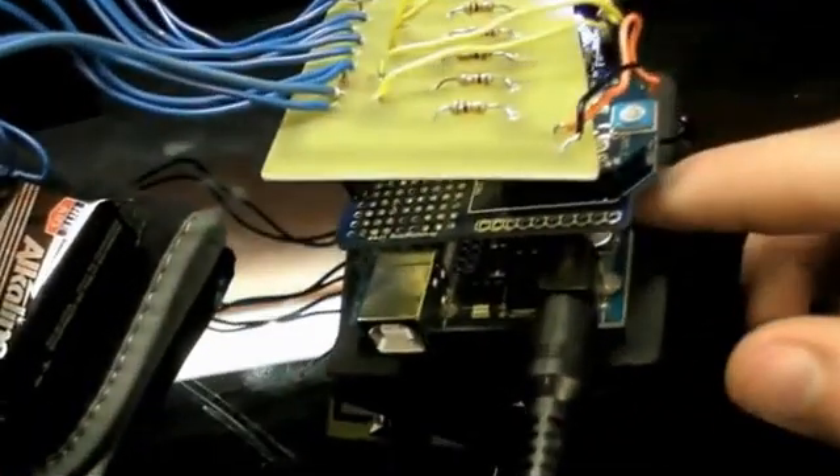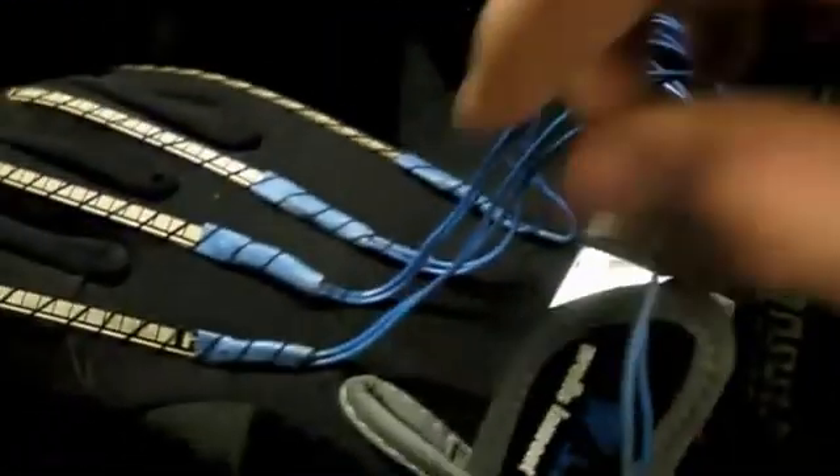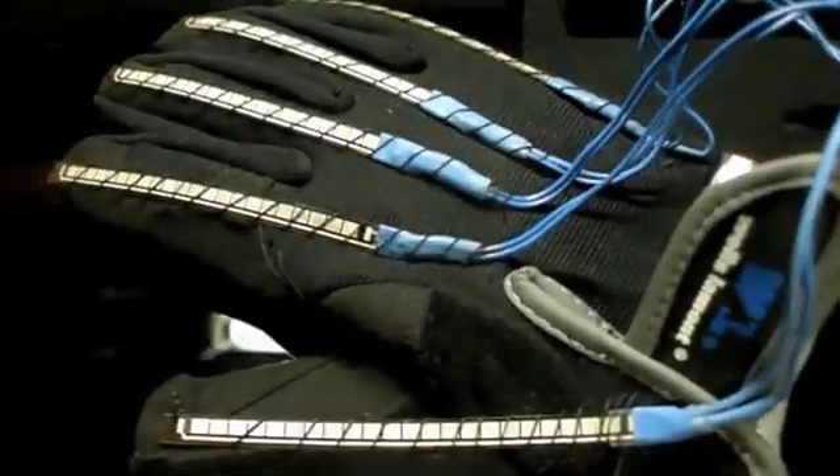This is the control glove. It has an Arduino and an XB shield with an XB radio. Here are five flex sensors, which act as potentiometers, which measure my finger flex.